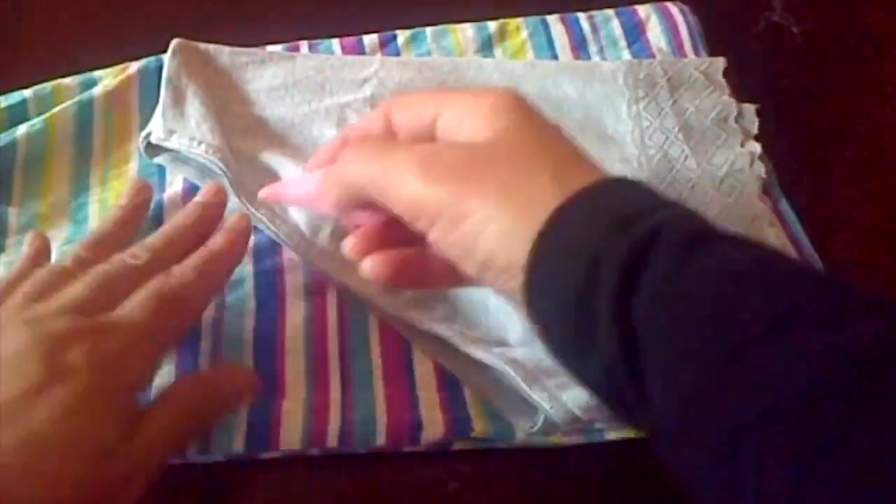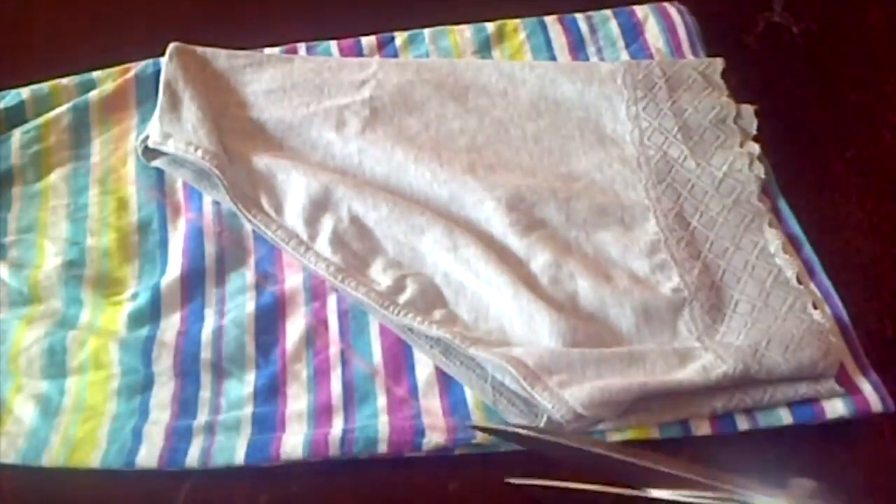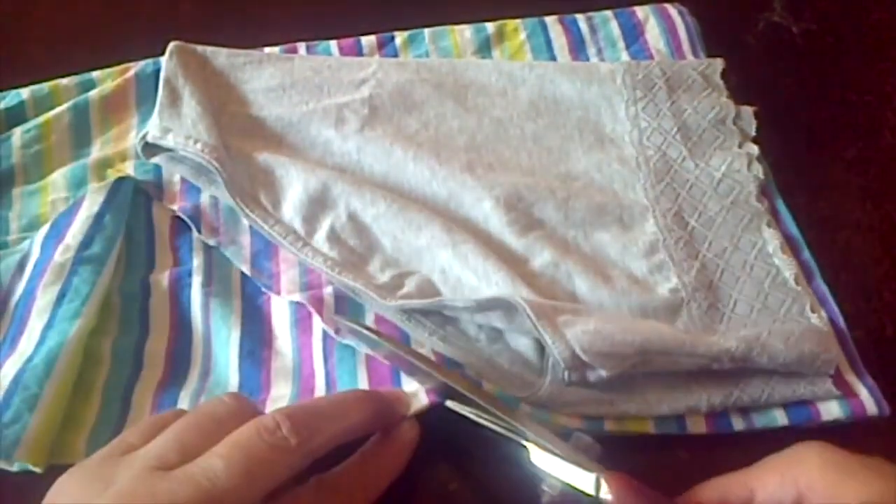If the stretch of your cloth is different — mine is not that stretchy — place the template the way you can see here, and then just cut on the trace that you already made.